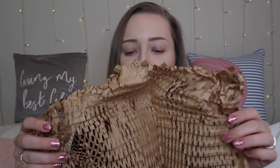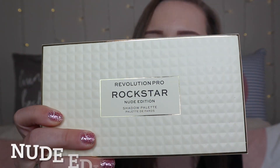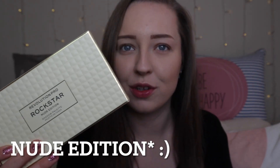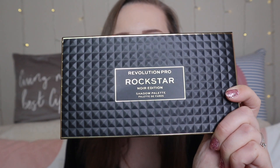What I love about Revolution is they always have recyclable packaging. Any palettes or makeup you receive is always wrapped in paper — which my cats love, so I give it to them and then recycle it. It is worth saying this is vegan and cruelty free as well. You get two eyeshadow palettes — the top one is the Nude Collection, and the second is the Noir Edition palette.